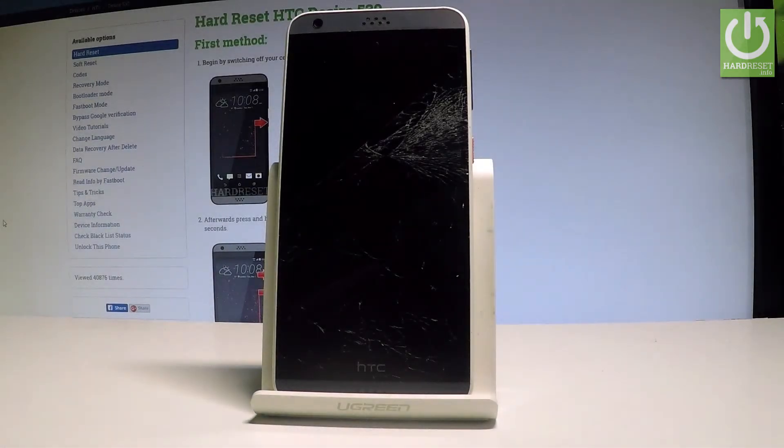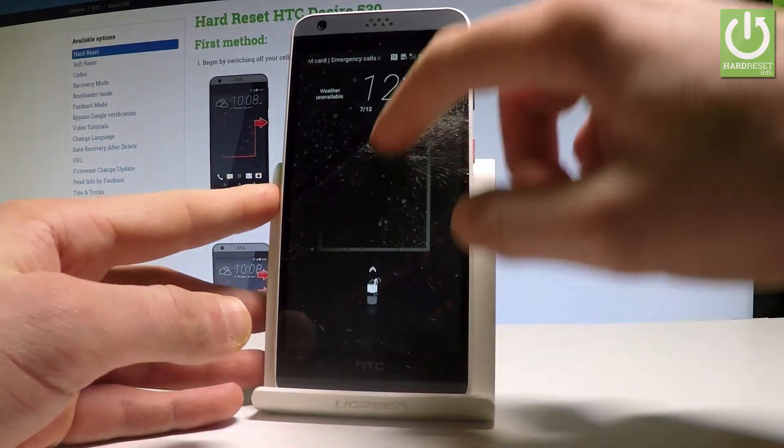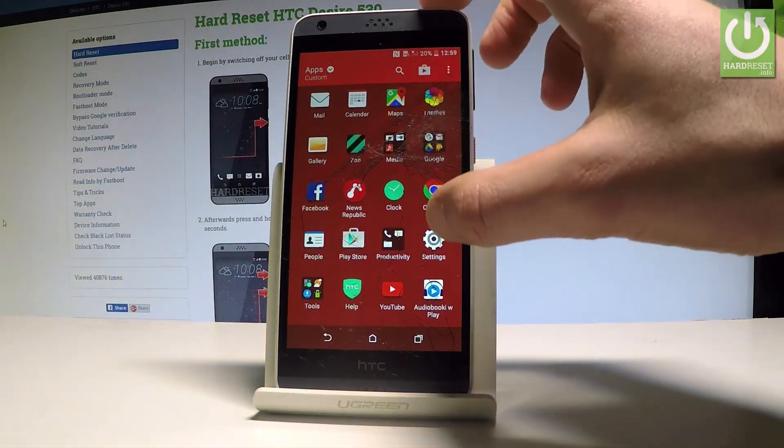Here I have HTC Desire 530 and let me show you how to accomplish the hard reset operation on this device by using the HTC settings. So at the very beginning let's start by holding the power key. Let's unlock the screen, tap the apps icon, and here you have to find and select the settings.